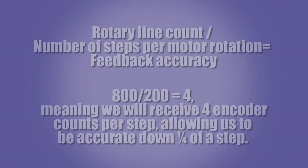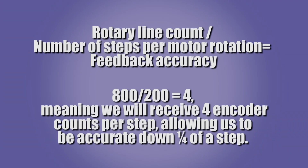Since we are using a 1.8 degree stepper motor, we have 200 steps per revolution on the motor. Rotary encoder line count divided by the number of steps per rotation of the motor will give us our feedback accuracy. So 800 divided by 200 will give us a ratio of 4, meaning that we will receive 4 encoder counts per step, allowing us to be accurate down to a quarter of a step.